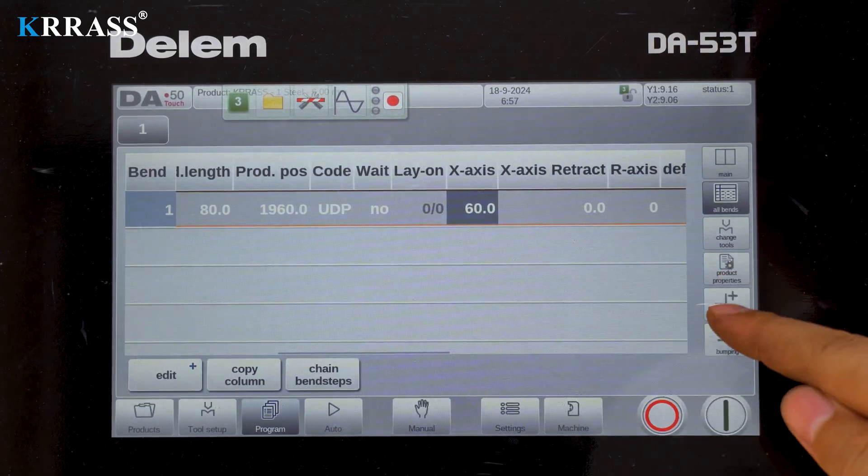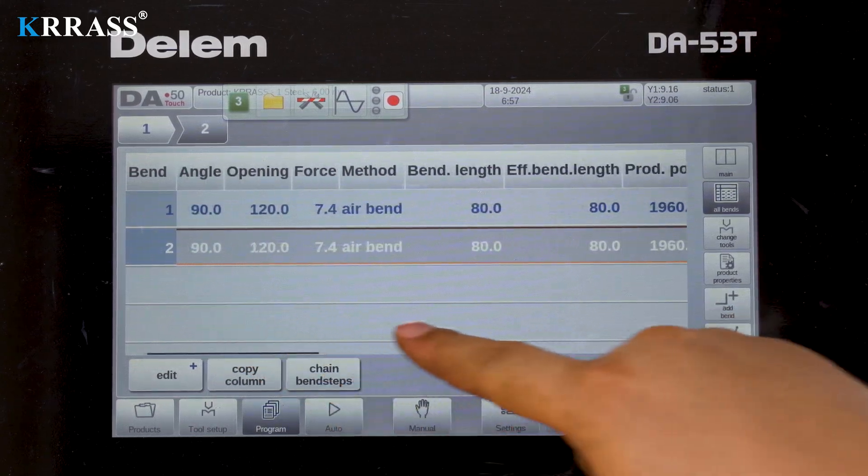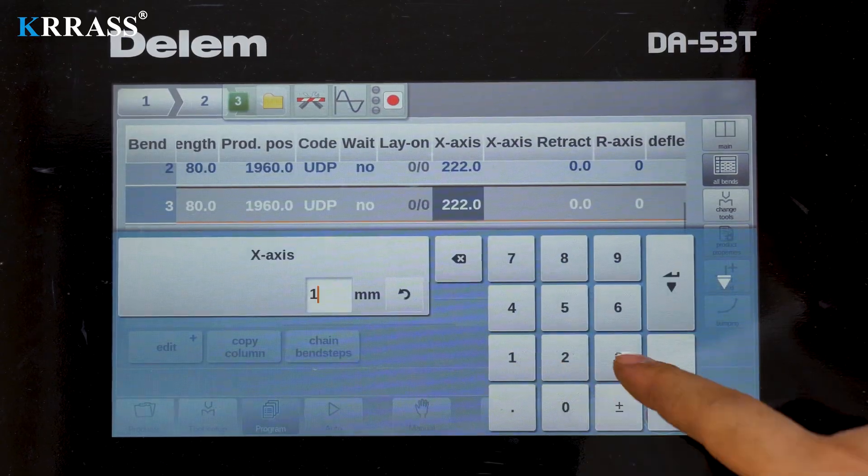The Dilem DA-A53T controller, paired with a corresponding servo motor drive system, quickly, efficiently, and accurately controls the back gauge X and R axis vector movements.